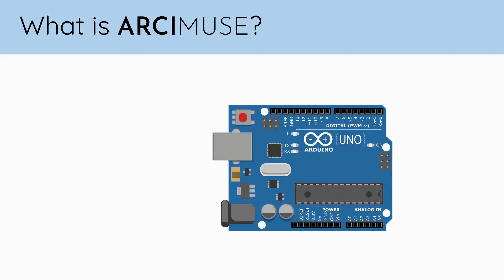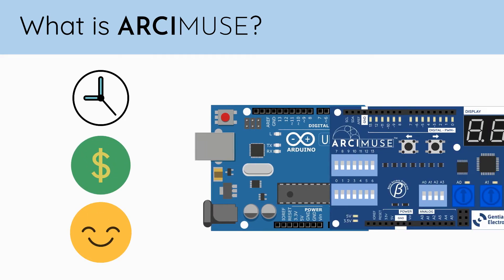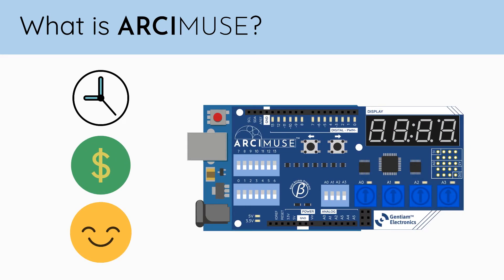Just like how Arduino abstracts out tedious microcontroller programming, Arcamuse can abstract out tedious parts of building and testing the hardware you create around your microcontroller.